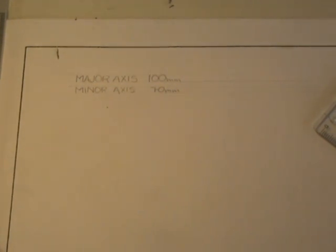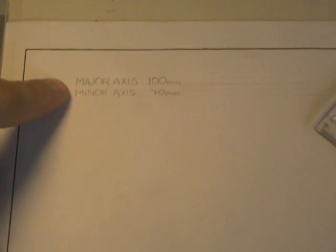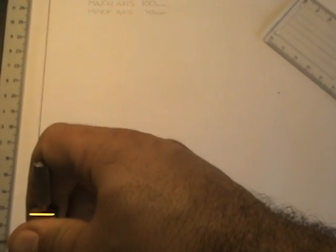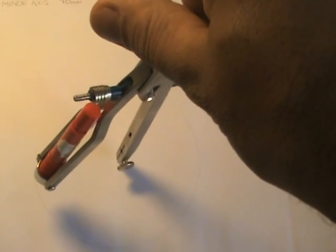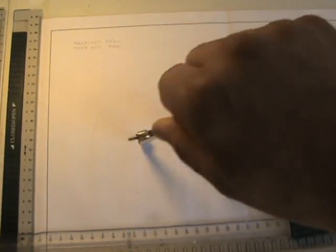Hi there again. In this lesson we're going to see how to construct an ellipse using the method known as the concentric circle method. I'm going to draw an ellipse with a major axis of 100 and a minor axis of 70. For a major axis of 100, I'm going to open the compass up to 50 millimeters — the radius — to get a circle with a diameter of 100 millimeters, matching the major axis.